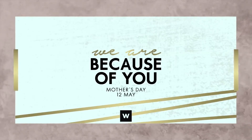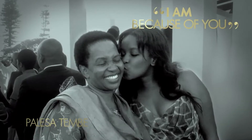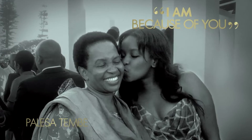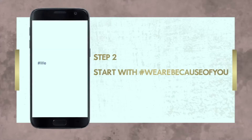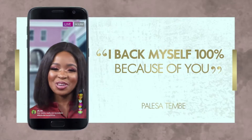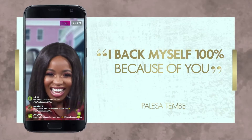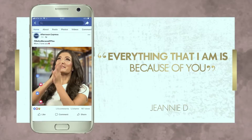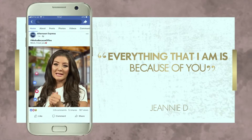We are because of you. I call you my Oprah mom, my Kris Jenner, and that's because you're my number one cheerleader, teaching me how to trust myself 100%. I love you. Not only was I blessed with my own mother, who is just all around perfect, but also I have two incredible grandmothers, and I have such amazing best friends. Happy Mother's Day to all of you. We are because of you.